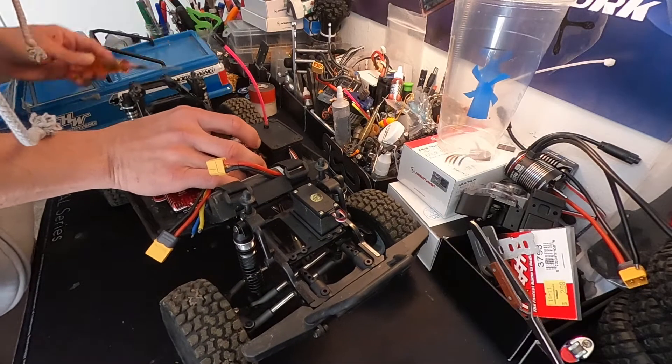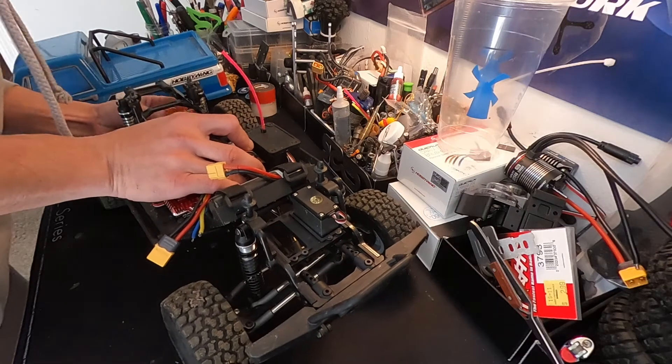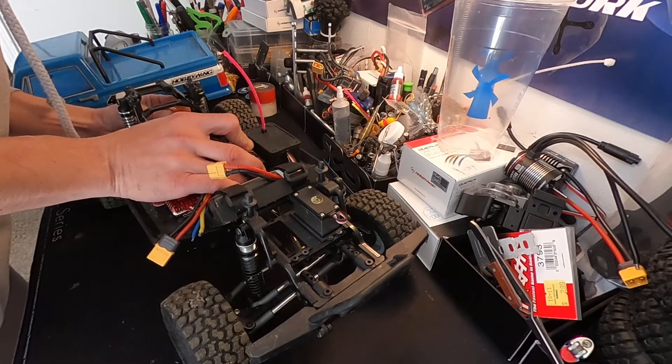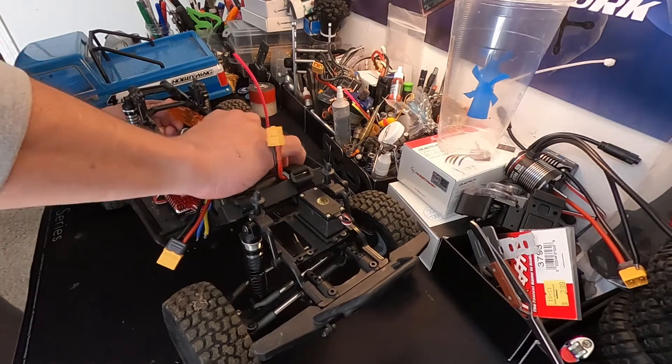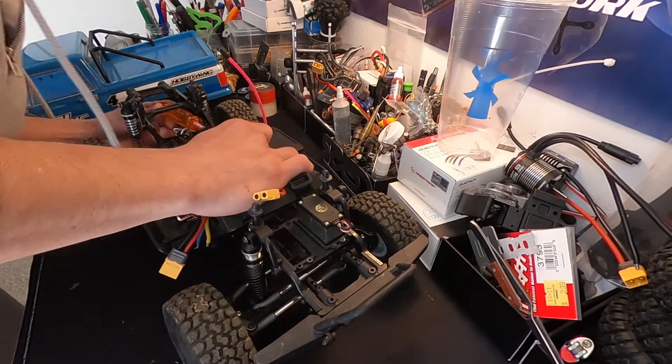Gently place the motor into the truck. Get the screws snugged up — being careful not to cross-thread. Obviously if they are hard to start, you're doing it wrong. Then put the pinion gear on.